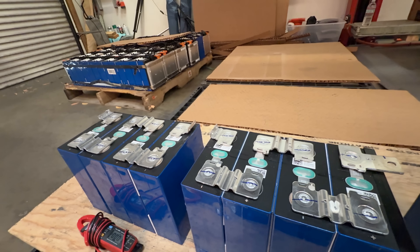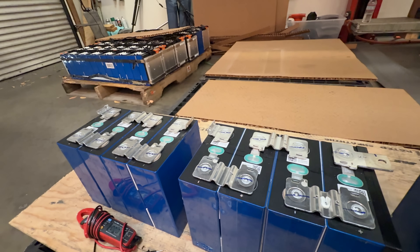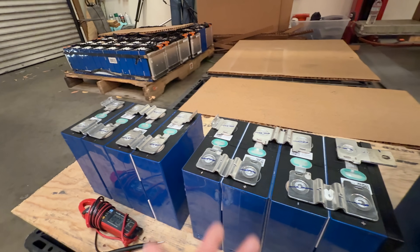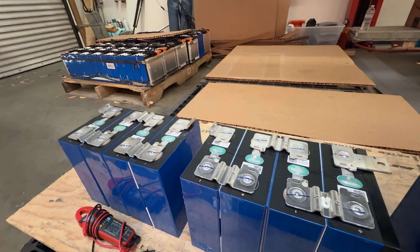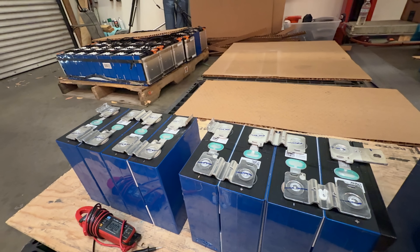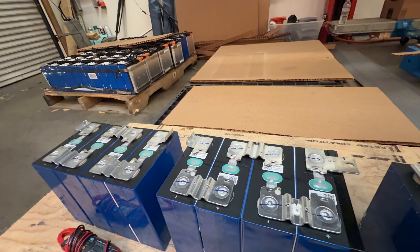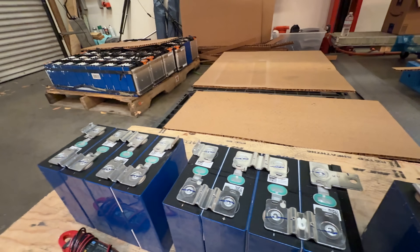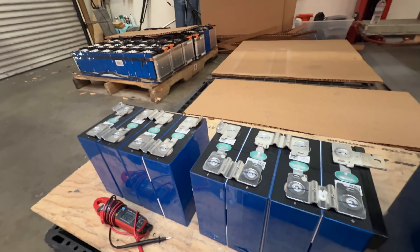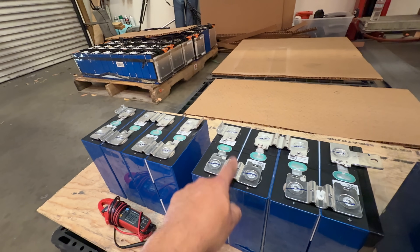Some people on the internet who call themselves DIY will say you can never use aluminum bus bars — what are they talking about? One of the two anodes in every cell is aluminum. For 50 years, America used aluminum wiring in houses. Sure, after 50 years there were issues with oxidation and corrosion, but it lasted 50 years. Aluminum can absolutely be used as a current-carrying bus bar. Anyone telling you otherwise doesn't know what they're talking about.